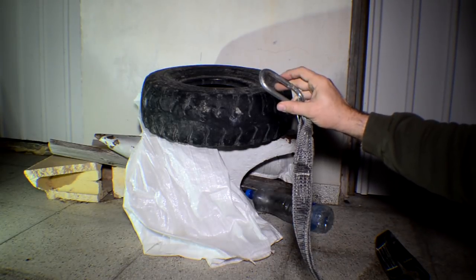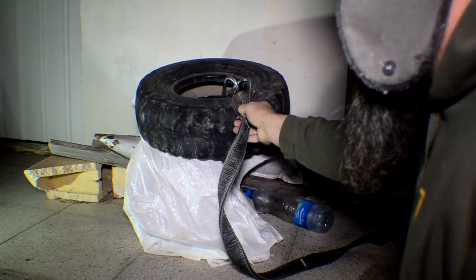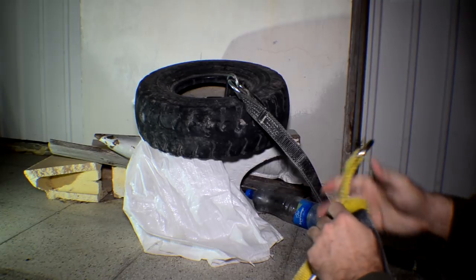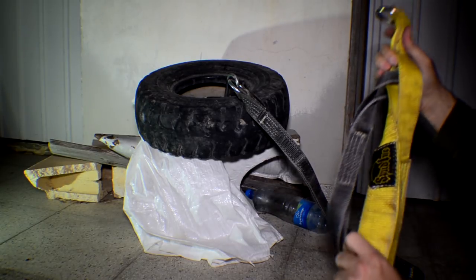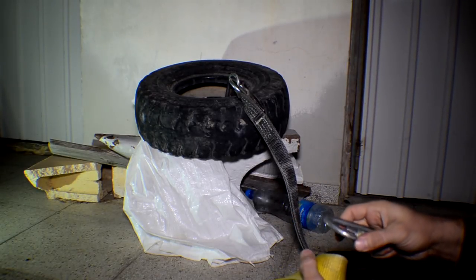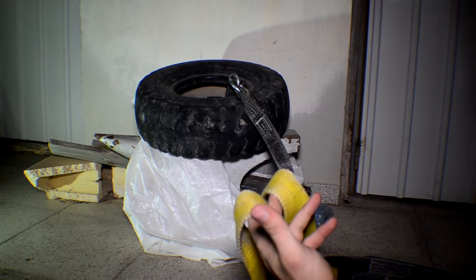I've got all these little hooks that nobody can seem to pronounce correctly, so I won't even attempt it. I just hook it onto that tire, and then I've got the long ab strap, again from Spud Inc. I take this, go around my waist, use the carabiner or this little hook, and hook it around me just like a belt, and I'm just going to go for a walk. Let me show you what I do.